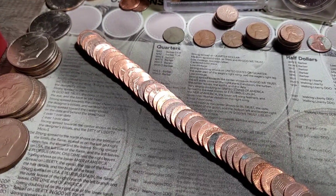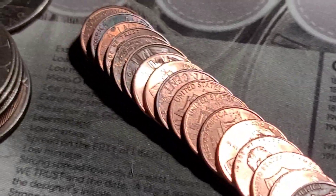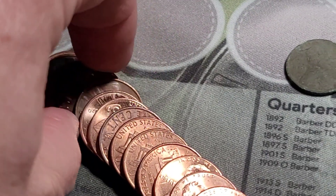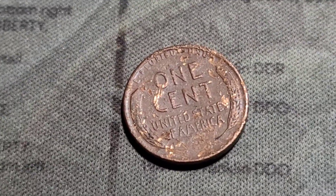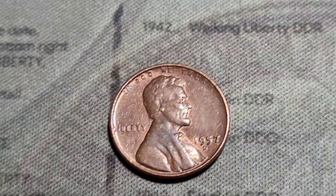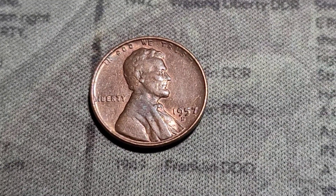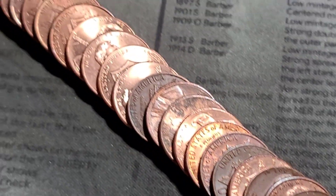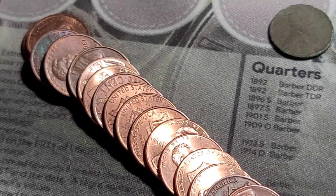Roll number 29 and I think we have a wheatie. It was kind of tough for me to see. It's in pretty rough shape. We do have a wheatie — 1957 Denver. Didn't see anything else jumping out at me. Let's keep it going.